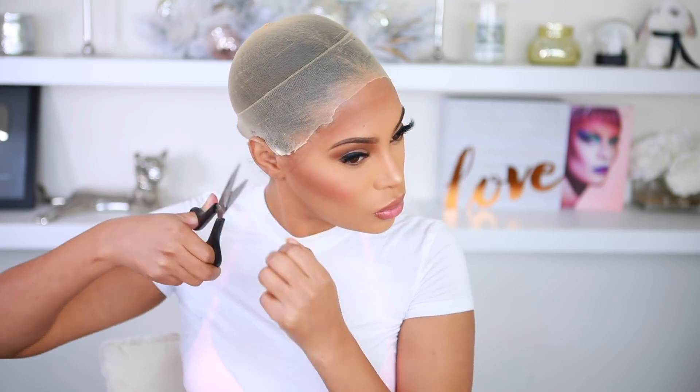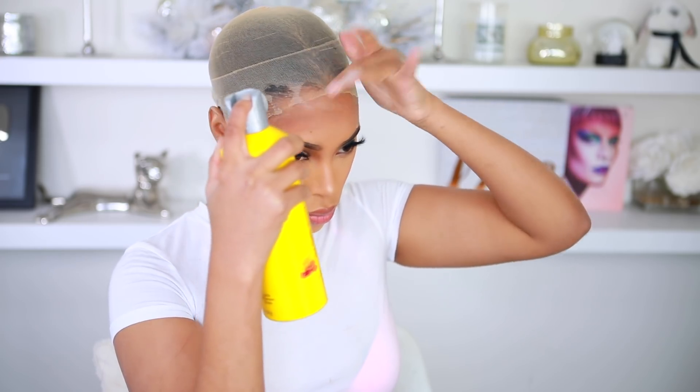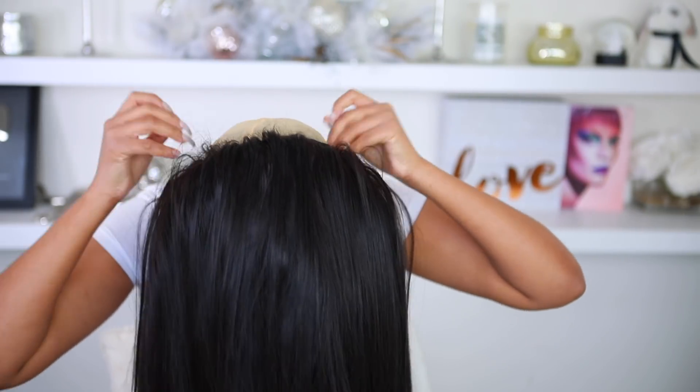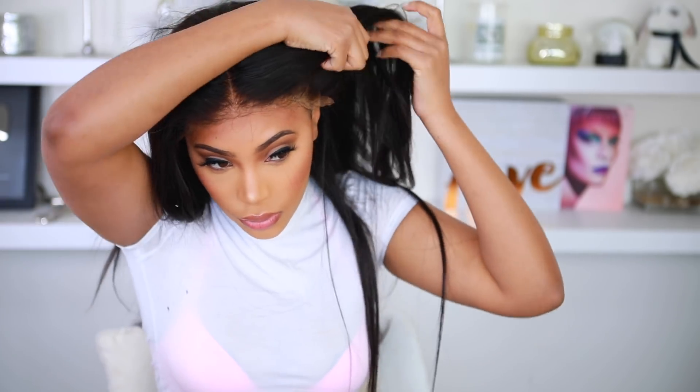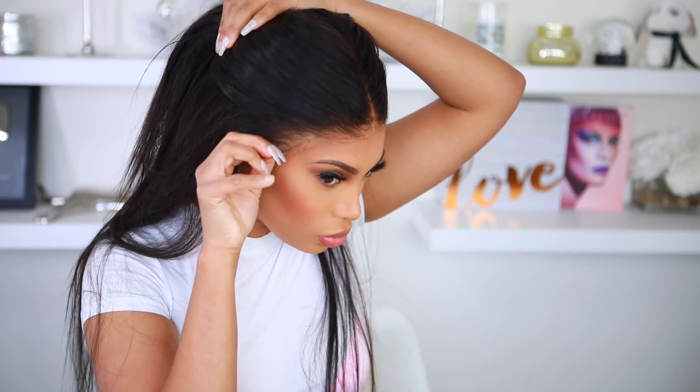Back to cutting off that excess band off the wig cap — I'm cutting off the excess band on the back and also on the sides. After I'm done cutting, I go back in with the Got2B Freeze spray to make sure the edges of the wig cap are laying down nice and flat. Then I'm trying on my wig just to see how that cap is looking underneath. I just want to see how it looks with the wig cap — and right now I'm loving it.